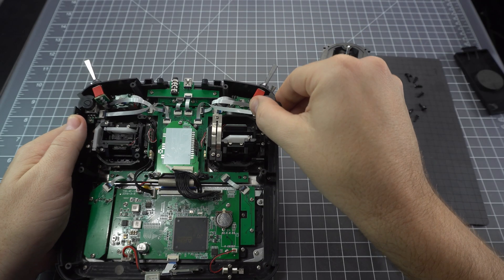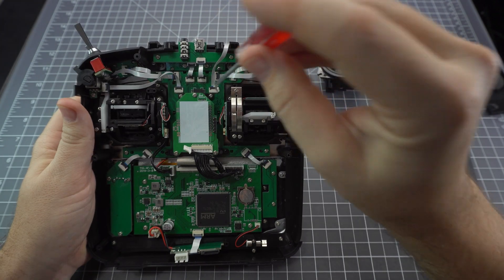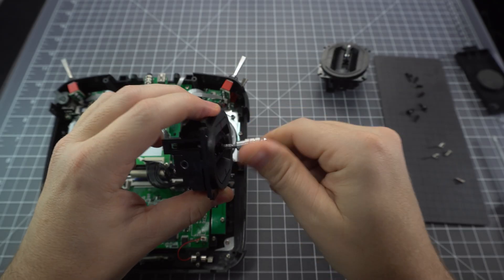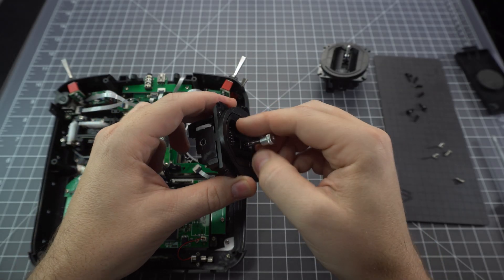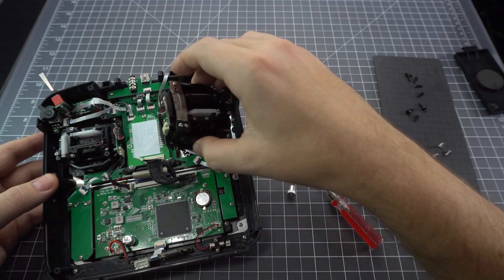Before you can get to all the screws you need to unscrew this potentiometer. After you've done that there are four screws holding the gimbal in. Remove the stick ends and let's have a quick comparison. The hall sensor gimbal is on the left and the original potentiometer gimbal is on the right.